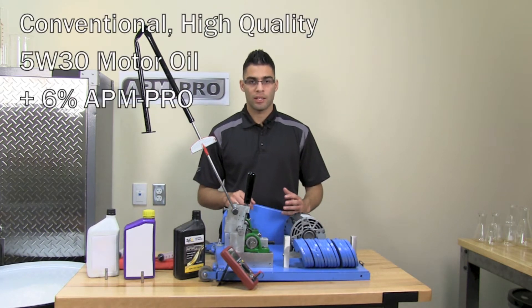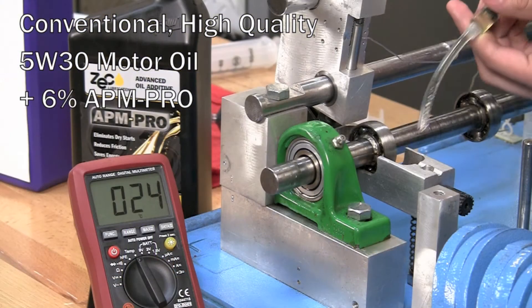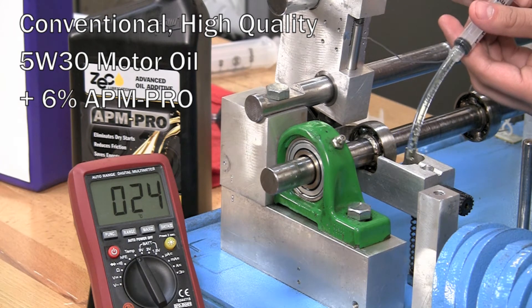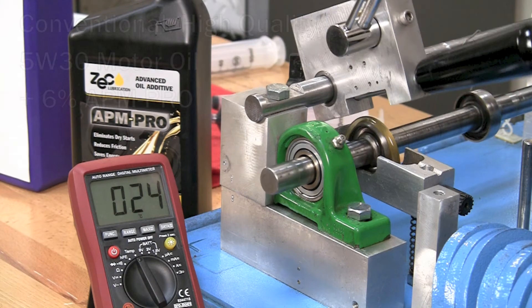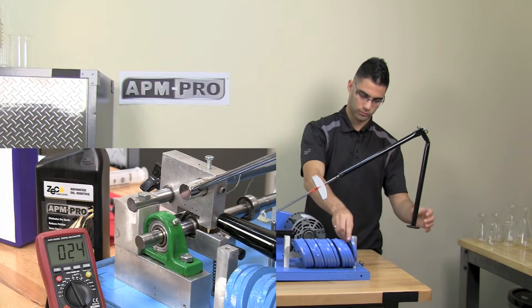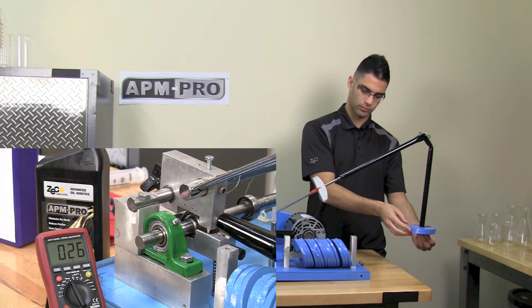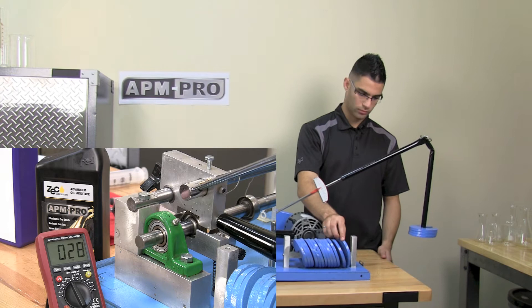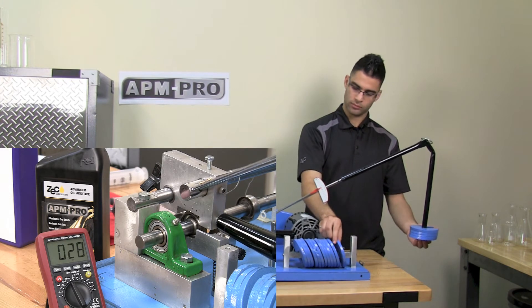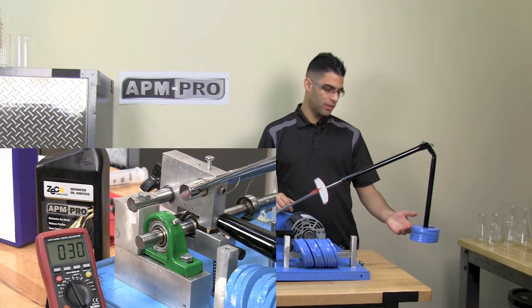We will be using the motor oil and adding 6% by volume of APM Pro to the bath. We will be repeating the same tests as before. As you can see, we have already reached five weights.